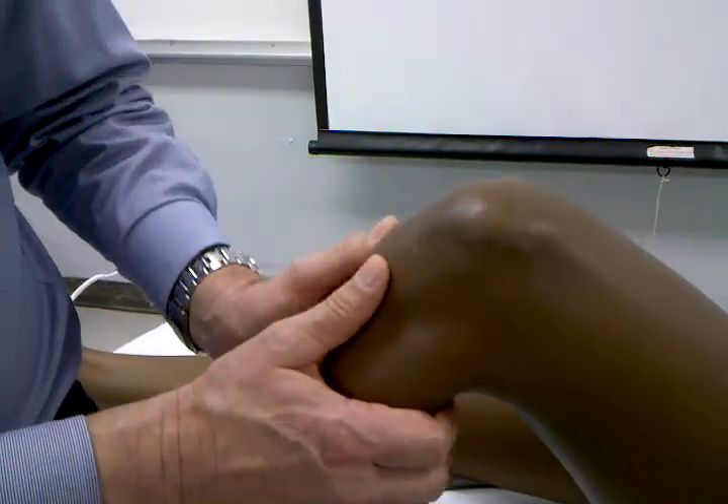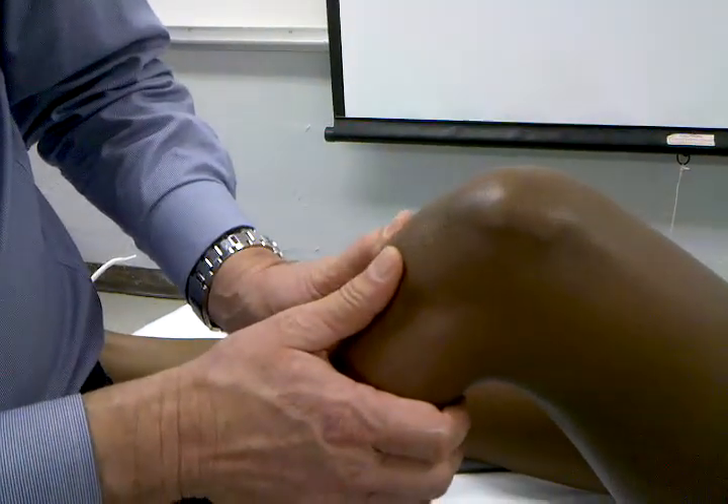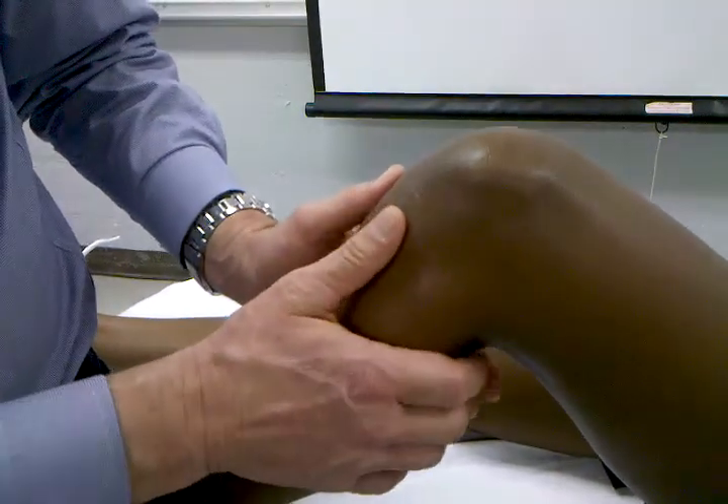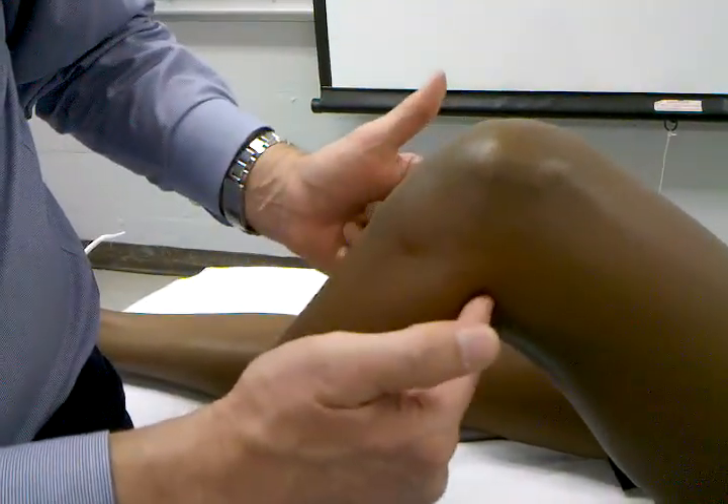From this position, I might as well show you the PCL test — or posterior drawer — and this is going to test the PCL.